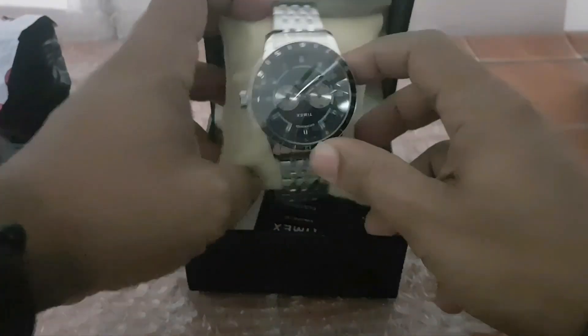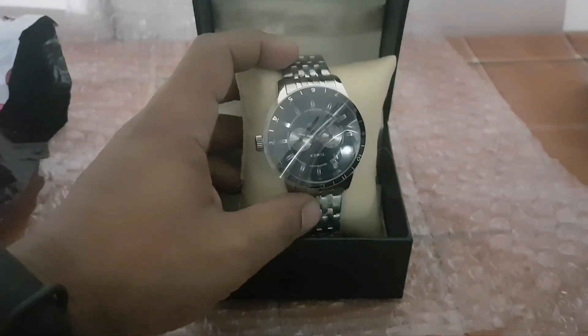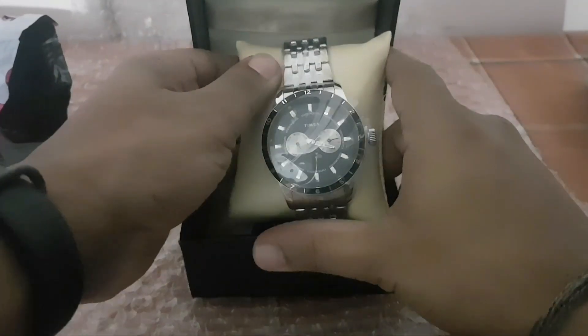As I unwrap the watch, let's look into the specifications. It is an analog watch with quartz movement and it belongs to the Timex E-Class collection.